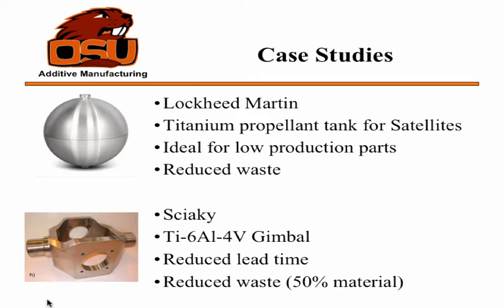Sciaky is the company that produces the machine I'll show you shortly. This is their titanium gimbal that they made as a case study — it reduces material waste by 50% on this particular part, because it has some complex features that would require a lot of machining. They picked this part because there was currently no gimbal available, so it reduced lead time quite a bit — they could just print it instead of ordering a forging or doing additional work.